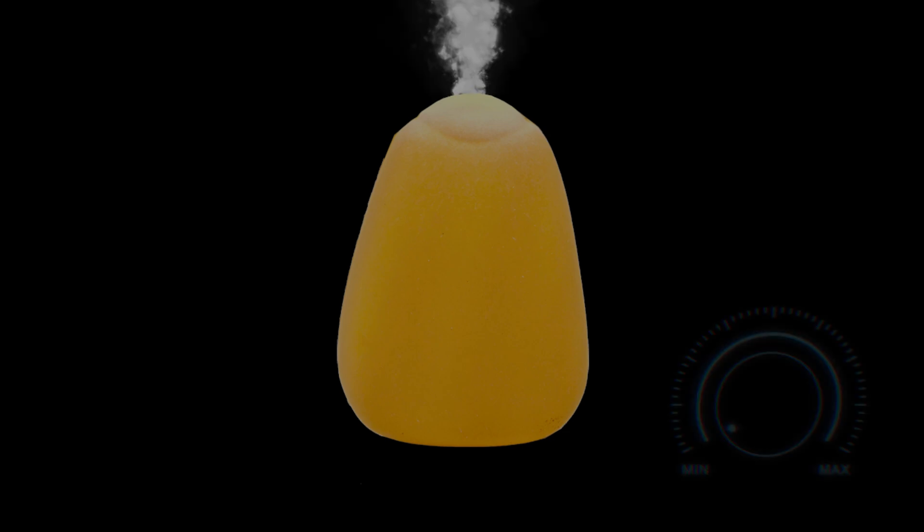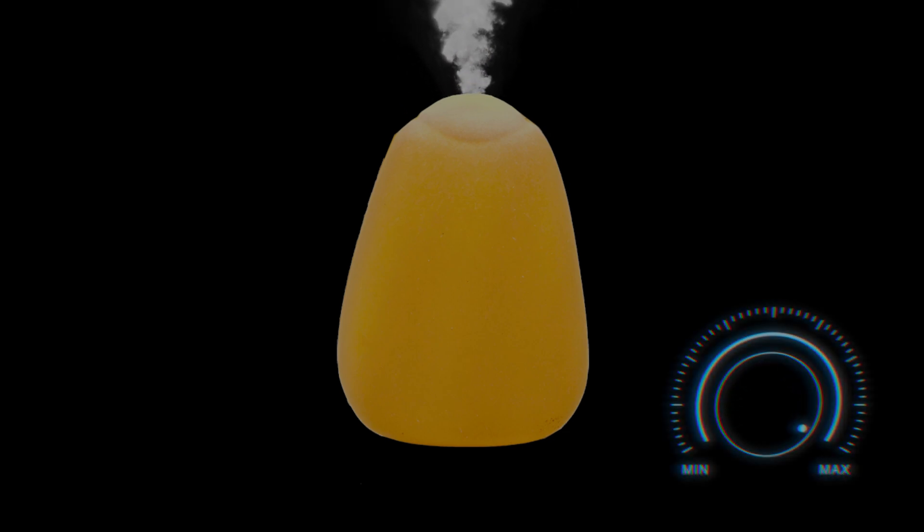Popcorn comes from corn, and corn is a living thing. All living things contain water, so when we heat up the corn, the water increases in temperature, starts to boil, and creates steam. That steam pressure builds up inside the kernel until it can't contain that pressure anymore, and since there are weak points within the popcorn kernel, the kernel will build up pressure and then explode from all that built-up pressure.